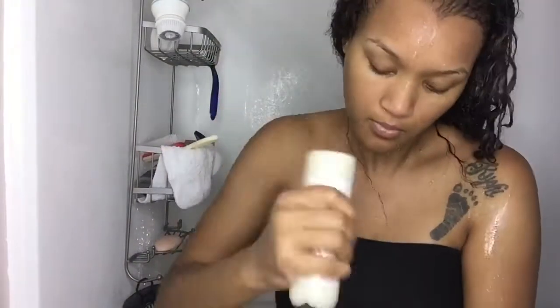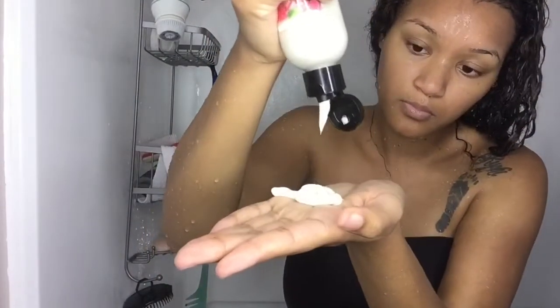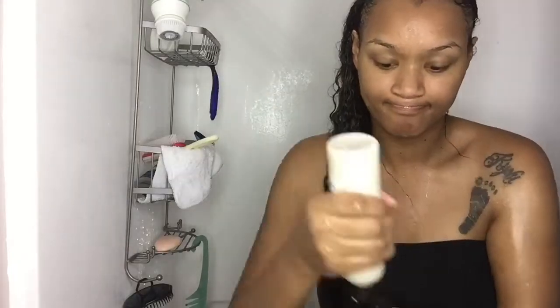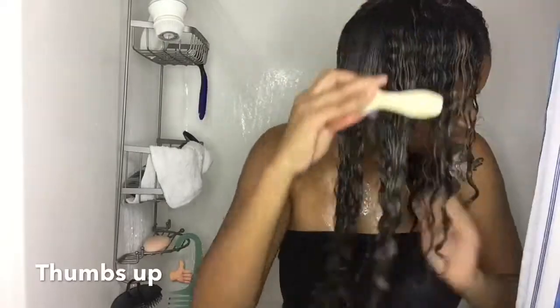Now onto the conditioner. At first when I applied the conditioner on my hair, I was a little iffy because I really didn't feel like it had a lot of slip. I love conditioners that have a lot of slip because it's easier for me to detangle. But when I put this in my hair, I kind of didn't feel that. I did let it sit in my hair for a couple of minutes while I was doing my regular routine, and it did absorb into my strands and made it really easy for me to comb through.